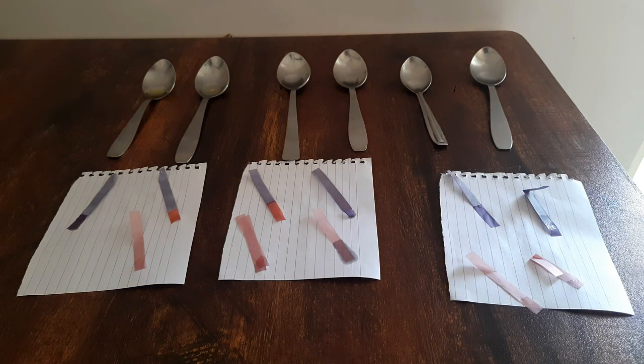Litmus papers act as indicators and they can tell whether a substance is acidic or basic by changing color. If a blue litmus paper turns red when it comes in contact with a substance, then that substance must be acidic. If a red litmus paper turns blue when it comes in contact with a substance, then that substance is a base.